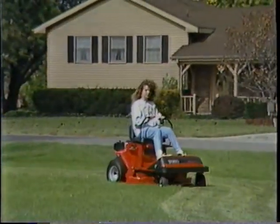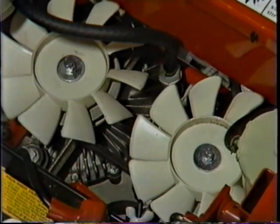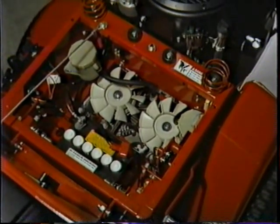Not only is the 600 Series easy to drive, but it's also easy to maintain. This exclusive two-in-one transaxle takes all the hassle out of owning a zero radius turning mower — especially compared to the chain and sprocket transmissions found on other brands, which require constant adjustment and replacement parts. The 600 Series, however, needs only a periodic oil level check and cleaning.